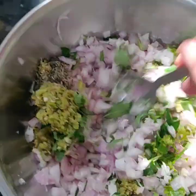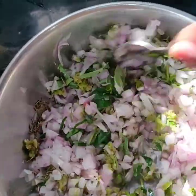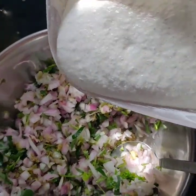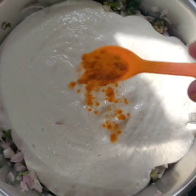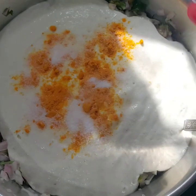We will mix it in a bowl. We will also mix in 2% of the batter. We will put the flour in the pan and turn the flour overnight.